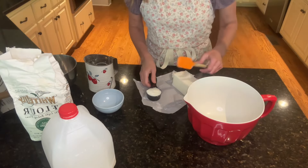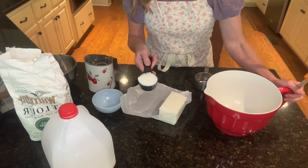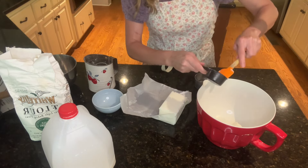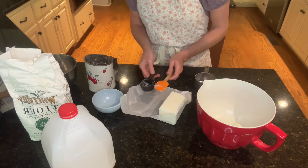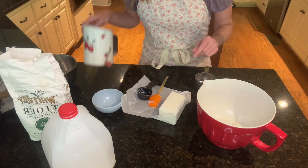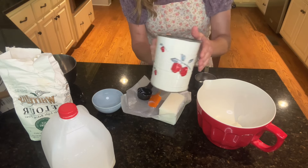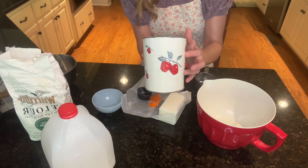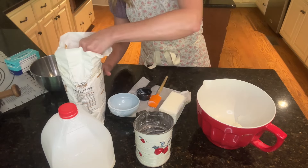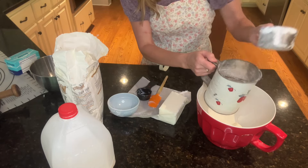So the first thing we're going to do is measure out our lard. I've already cut it off — it comes in a little block like this, and you're going to need a quarter cup of lard. I'm going to put that into my mixing bowl. To that lard, we're going to be adding two cups of flour, and we're going to sift our flour. Have y'all ever seen a sifter like that? This was my mother's. It is old, and I love it.